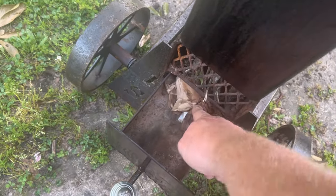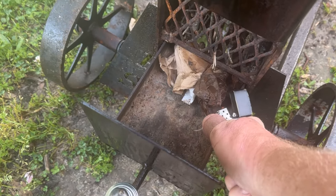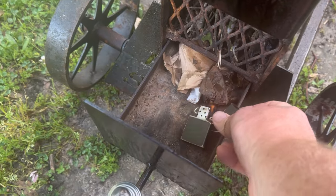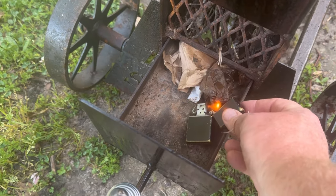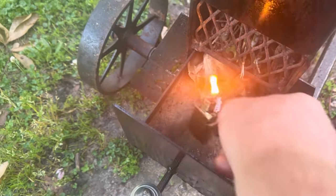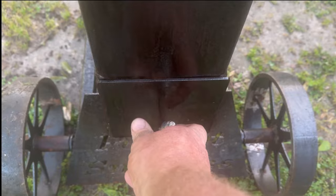I got some packing paper with some oil and stuff on it and a trusty Zippo. I'll get that going good. It's going strong enough now to get it shut up in there and get this thing lit.